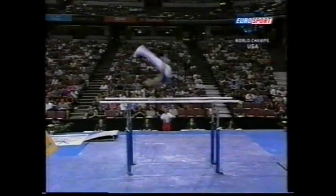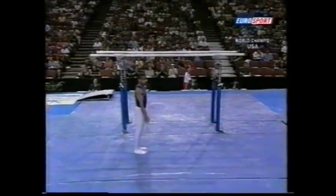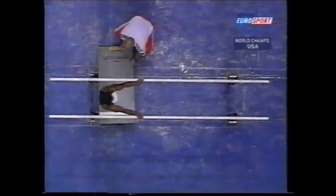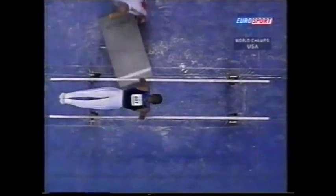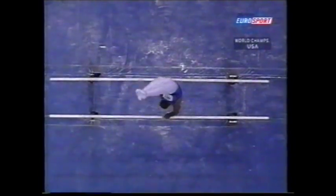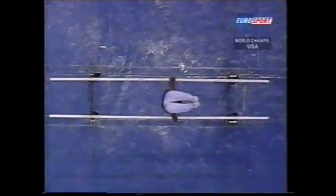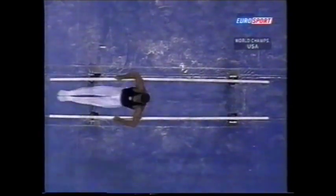Standard Stutz to handstand. Double back dismount. Here we go again — under somersault with half turn to handstand, front uprise with half turn to handstand, under somersault with beautifully straight arms to handstand, under somersault half turn, double back somersault.